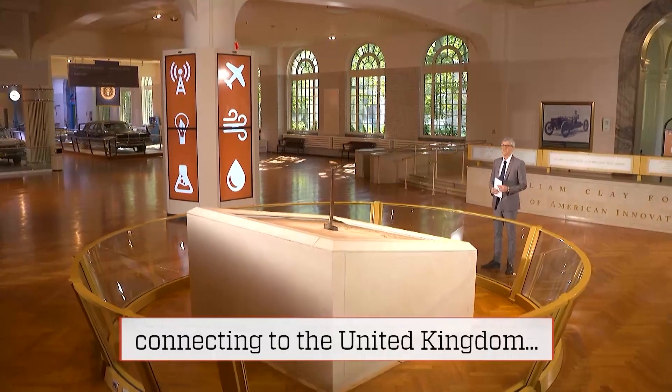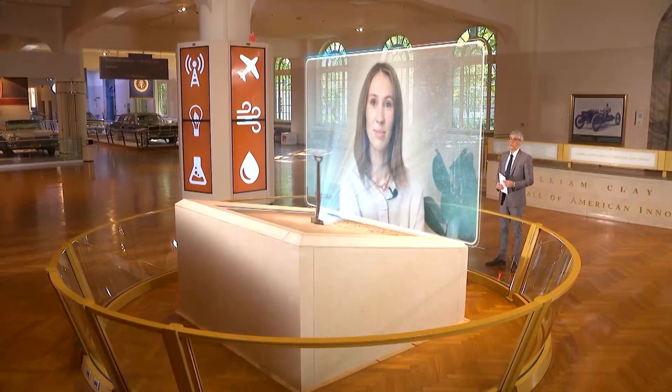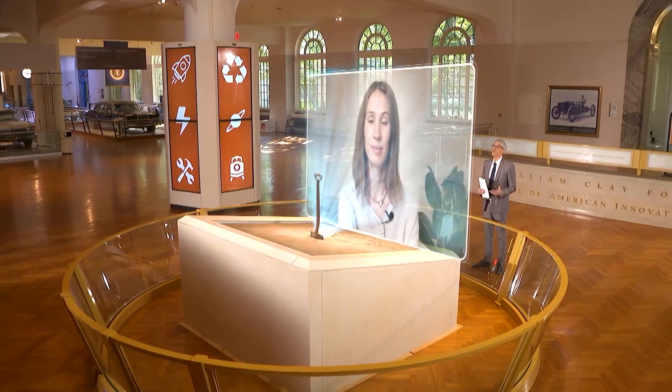Lucy Hughes, the woman behind the invention, told me all about it from the UK. Hi Lucy, thanks for joining me on the show. Hi Mo, thanks for having me on. What drove you to create this plastic alternative?